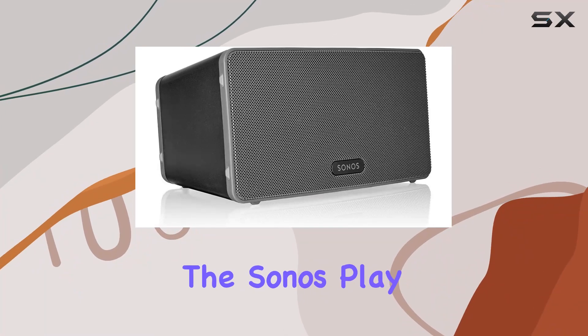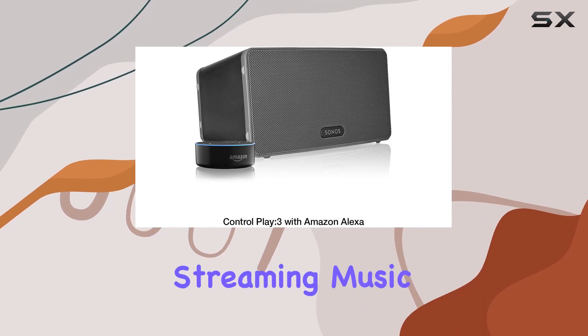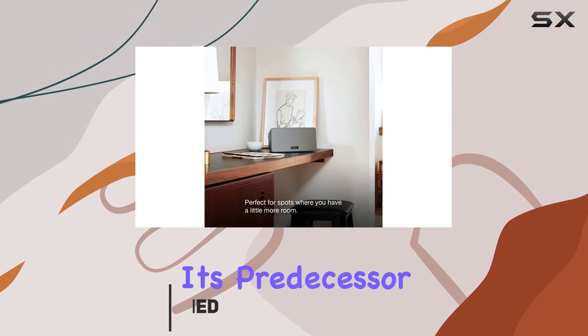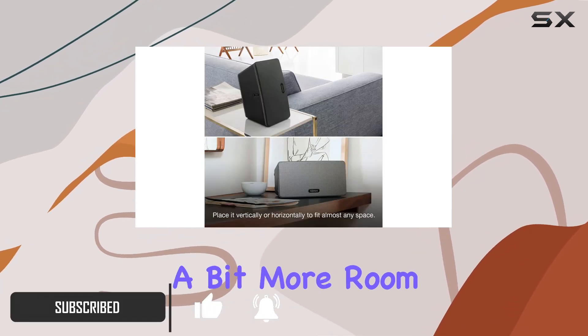Today, we're diving into the Sonos Play 3, a mid-sized wireless smart home speaker designed for streaming music. This sleek, black speaker promises a richer and deeper sound compared to its predecessor, the Play 1, making it ideal for spaces with a bit more room to fill.